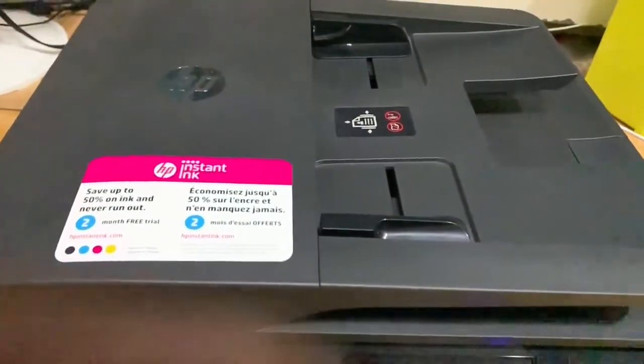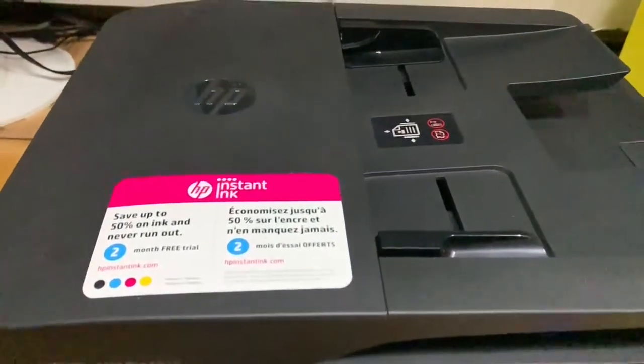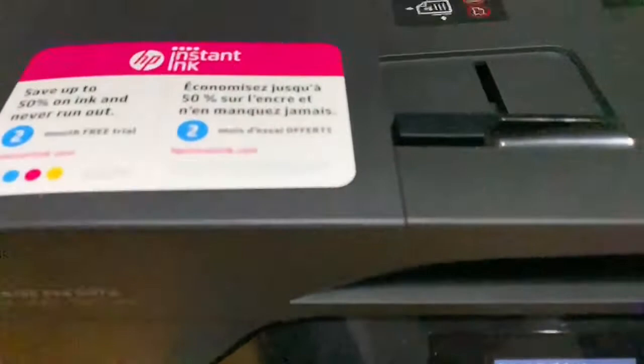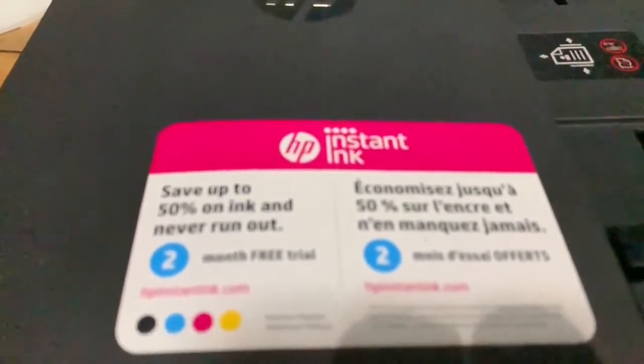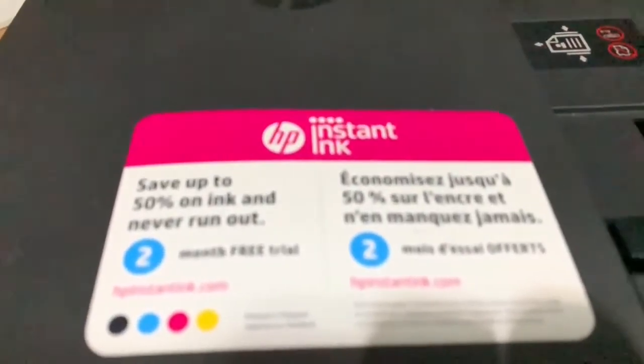Hello everyone. In this video I'll show you how to refill the cartridges of the HP OfficeJet Pro 6978 printer. The printer is on now, and this printer also supports Instant Ink. You might have some idea about Instant Ink already.